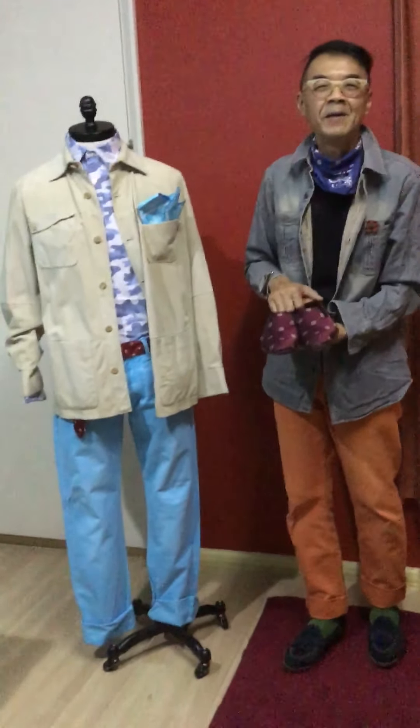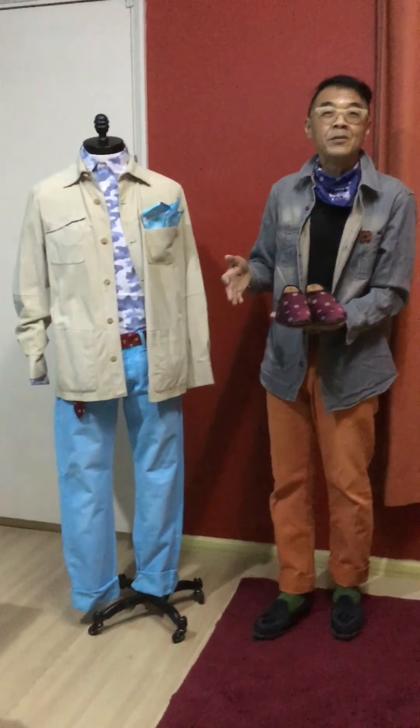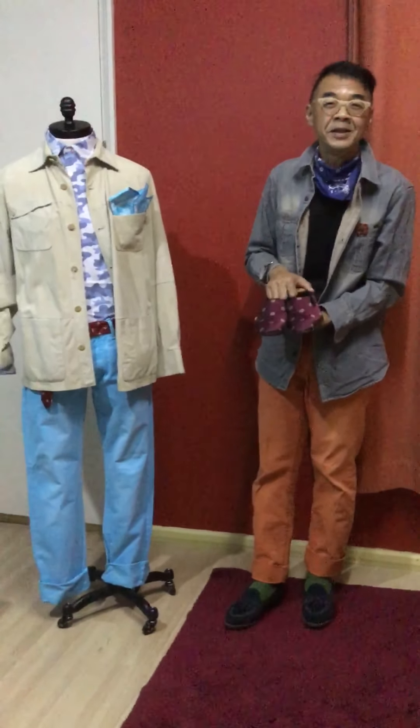Till the next episode of the shacket series, whereby I'll be sharing more about different types of shackets along the way. I look forward to seeing you in the next episode of Kam Fashion Journey. Bye!